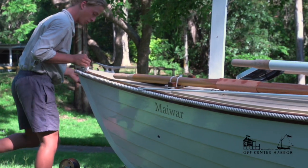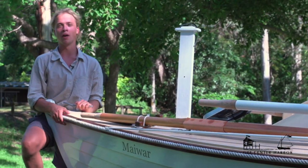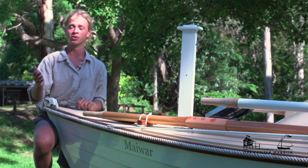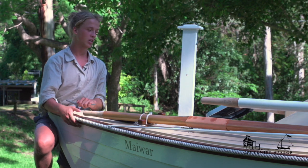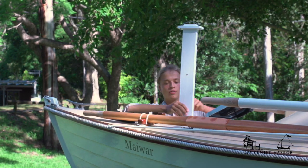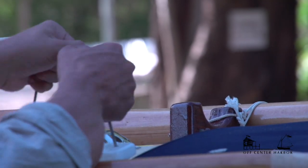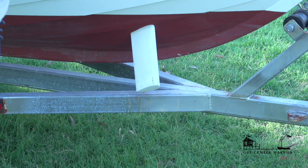The centreboard was an afterthought — it wasn't on the boat when I launched it. After sea trialling and rowing into strong headwinds, I found you really need a centreboard to hold the bow into the breeze; as soon as the breeze gets one side of the bow it just wants to blow off and you're constantly correcting — a pain in the bum. It's a simple piece of hardwood shaped for the job; you remove a pin and it falls down, which is going to really help windward ability.